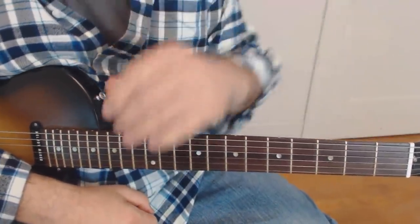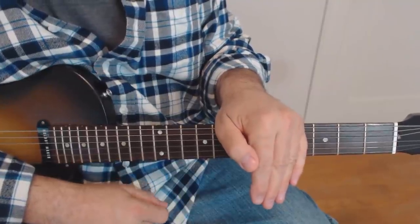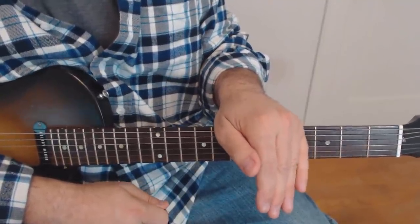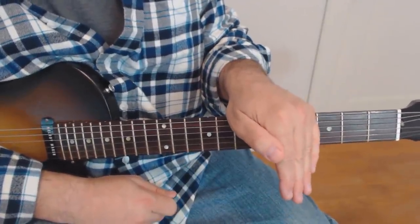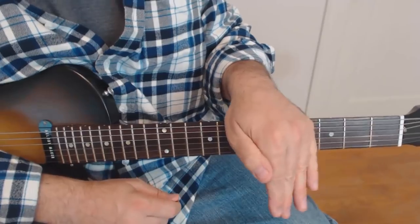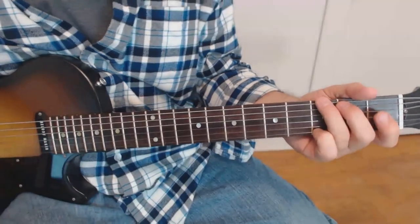All right, gang. Let's go over this note for note. First things first, you can download the tab from the link in the description, but I'm here to tell you, you don't need to. Do yourself a favor - try to learn this without the tab. If all that fails, then go ahead and download the tab. But at least give it a shot, right? It's good for you.